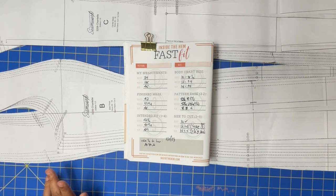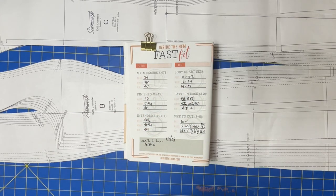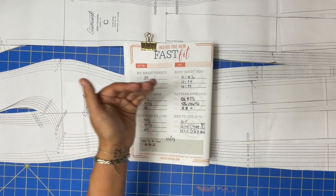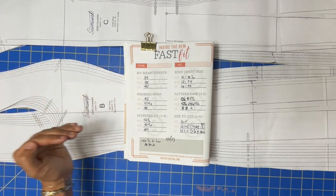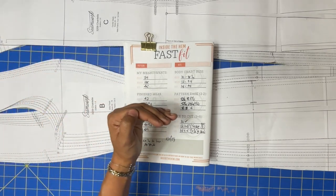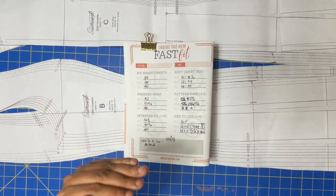Come down to the body measurement chart and compare your measurements. I was closest to a size 10 at the bust — technically sizing down, but we'll factor that in. For the waist I was technically closest to a size 14, but I don't like doing more than one size grade for every horizontal measurement on the body. So from bust to waist, no more than one size grade.